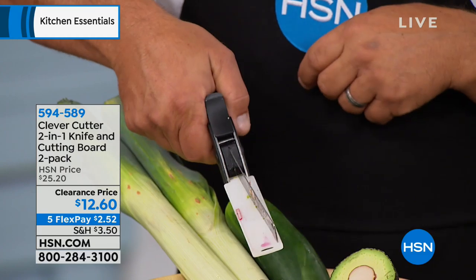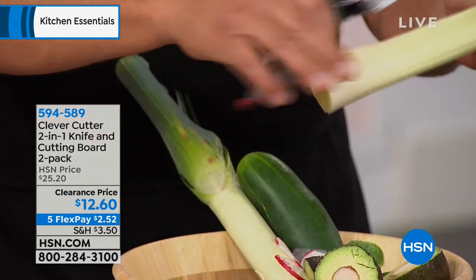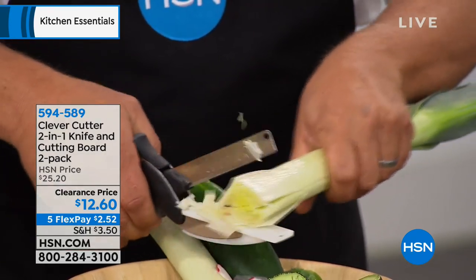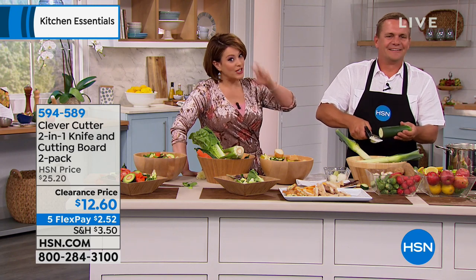When you're having fun in the kitchen, you're more in control of what you're eating, more in control of your budget, and not eating out as much. It is such a smart thing to pick this up today. You're getting two of them — it's 594-589. What a little gadget that has this profound impact on how much we eat at home. If you want to eat more veggies, more greens, more fruits, this is going to be your best friend.